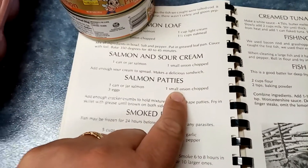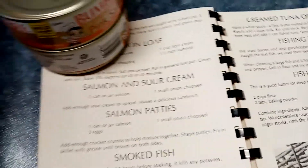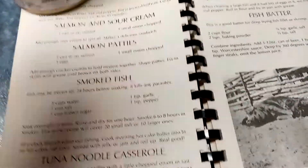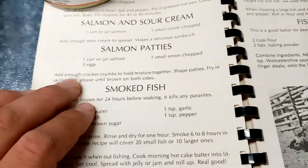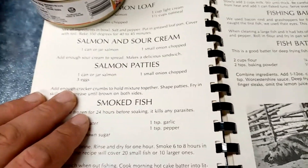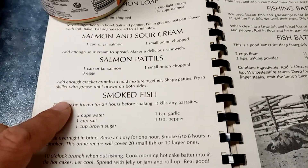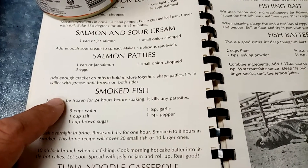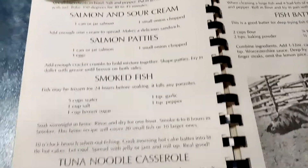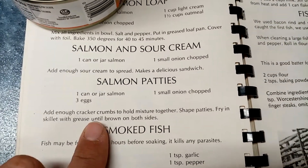The recipe also calls for three eggs and one small onion chopped. I'm actually going to be doing four cans because I want to send some with my husband for his lunch tomorrow, so I might end up adding an extra egg. The onion I'm chopping will be more medium-sized since we love onion. I'm also going to add some celery and the green parts of green onions.